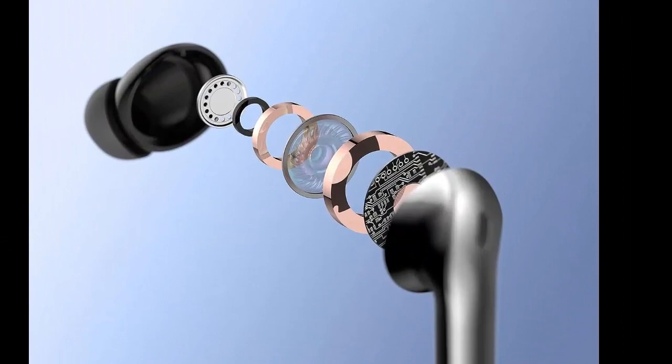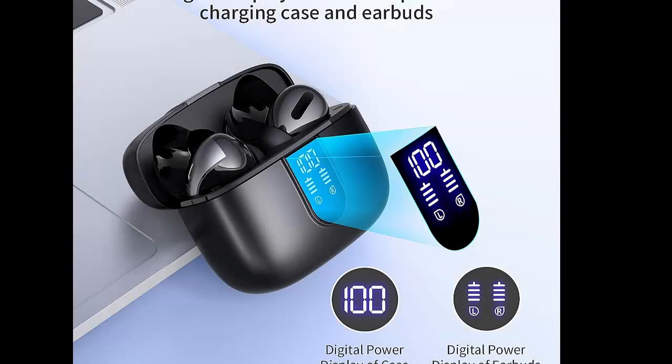Wireless Charging and IPX5 Waterproof. The charging case of these Bluetooth earbuds supports wireless charging and USB-C cable charging.